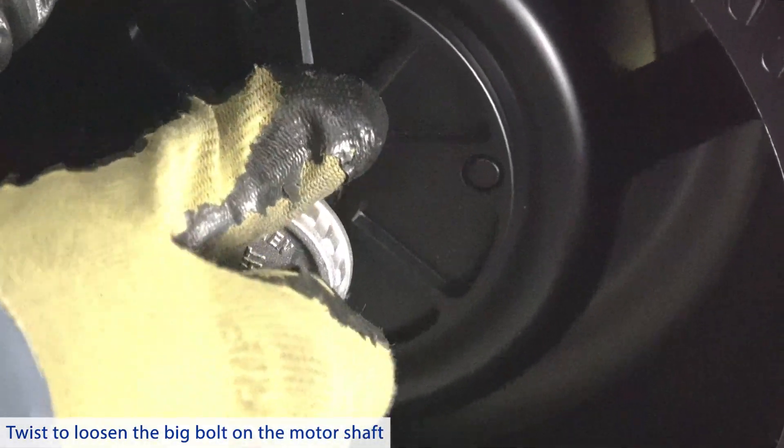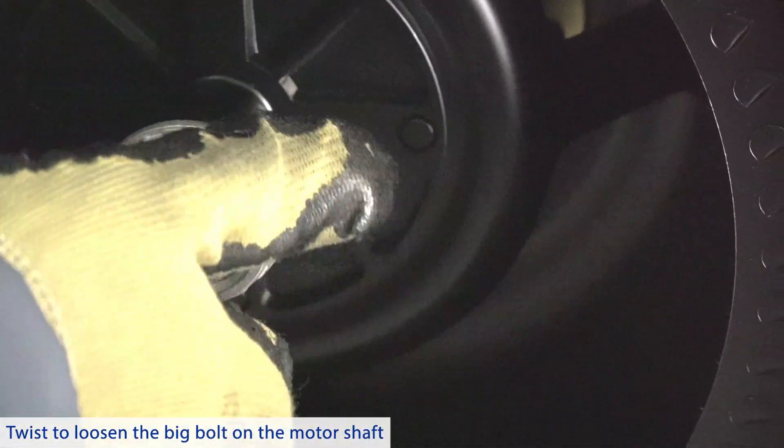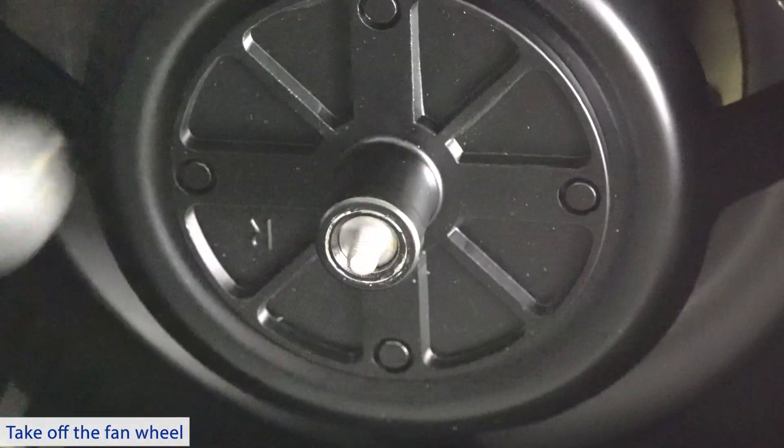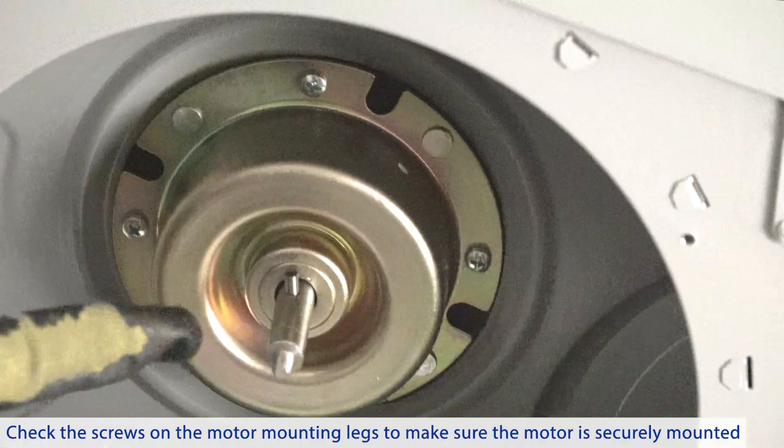Twist to loosen the big bulb on the motor shaft. Note that the left and right fan wheels are opposite, so when you take off the fan wheel, make sure to mark down which one is left and which is right.